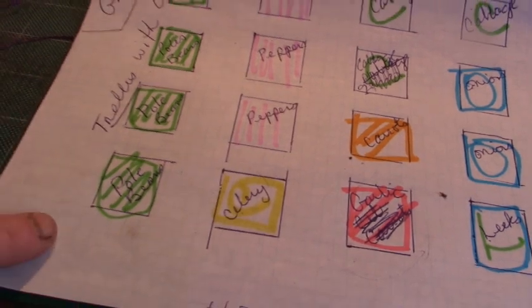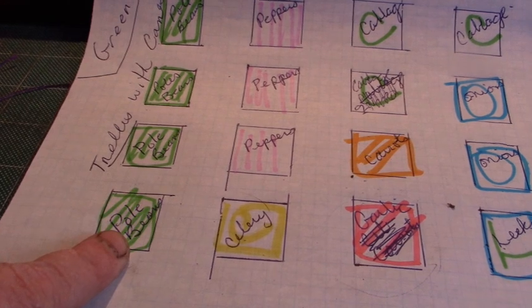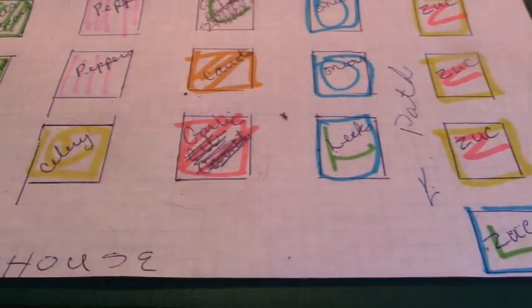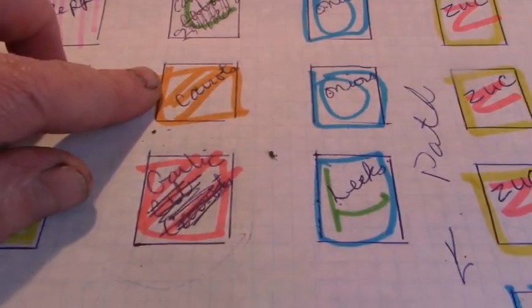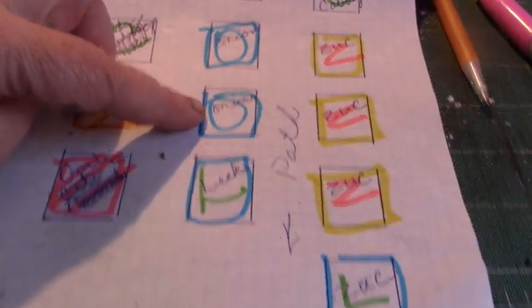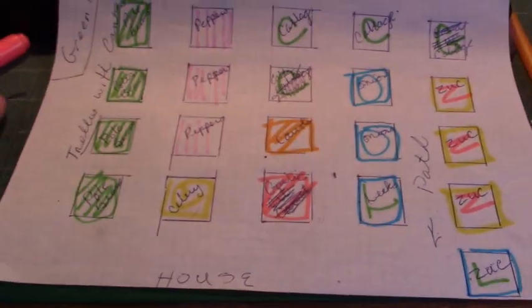I've got four beds of pole beans that I'm going to put — build trellises like I did for the spaghetti squash last year. I've got three beds for peppers, one for celery, one for garlic. I'm only going to plant one bed of carrots this year since normally I can get them really cheap. Four beds for cabbage, two beds for my Spanish onions, two beds for my leeks, and three beds for zucchini.